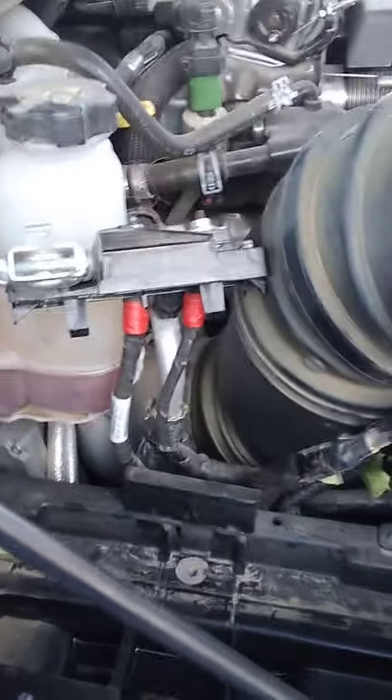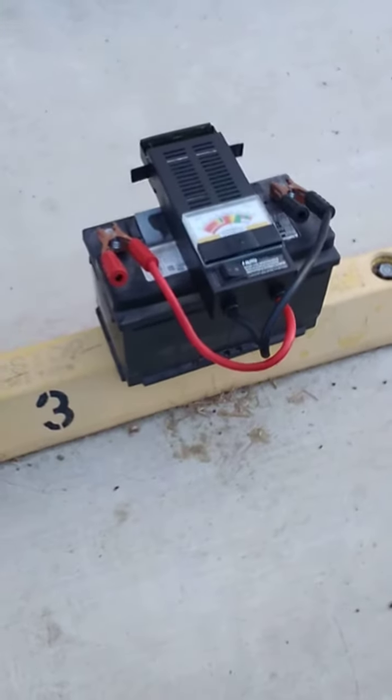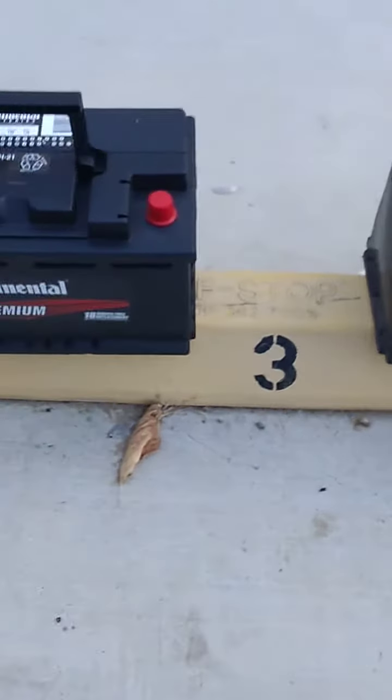Good morning, hola a todos. I just want to share with you this truck - not brand new, but it's the same year Dodge Ram 2500 with the diesel 6.7 Cummins. I just want to show you how I test the batteries.